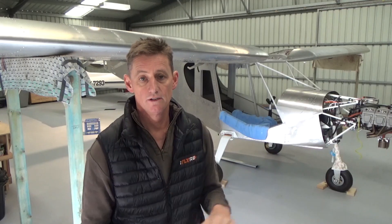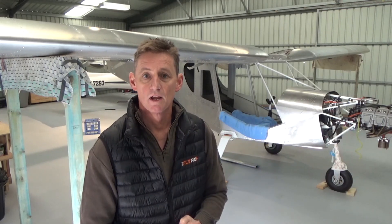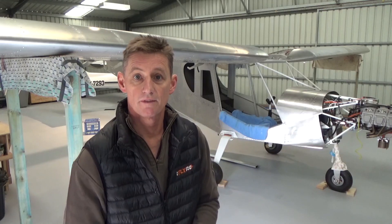Alright, g'day guys. In this video we're going to install the wings on the cruiser, go through the rigging process. I'm going to learn a lot myself. We'll get these wing struts fitted and the wings on permanently, ready to remove for paint. Enjoy this one, thanks for watching.